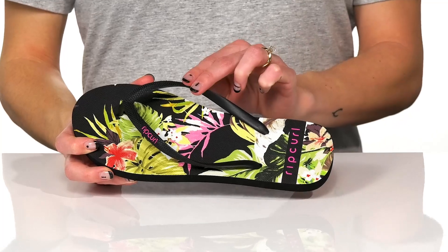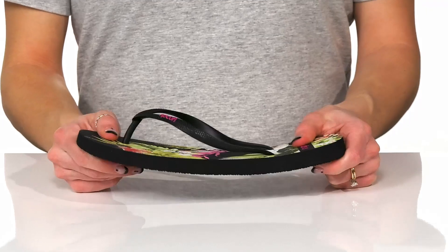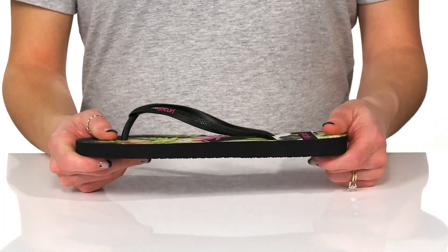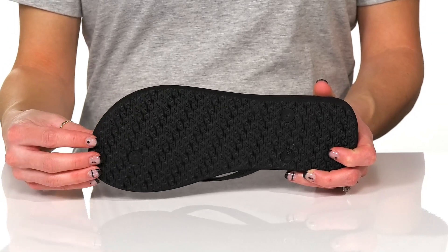They have a synthetic upper and lining with a really squishy footbed for a little bit of comfort. These will move with your every step with all the flexibility, and they do have a synthetic outsole that is textured to help with traction.